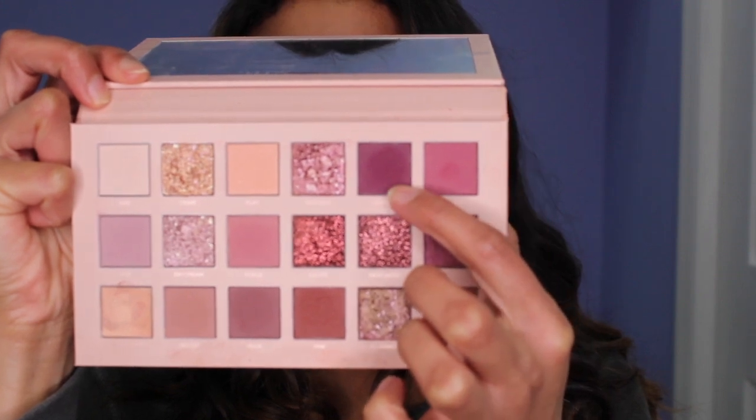And for the next color, I'm going to be using Love Bite. This is in the crease.